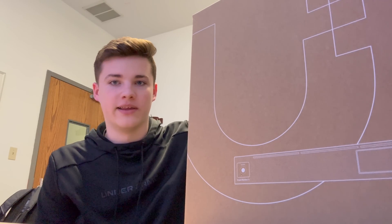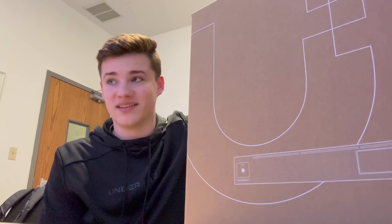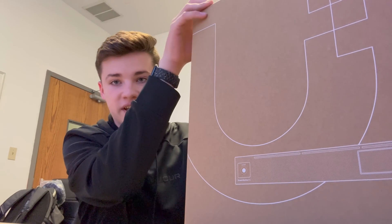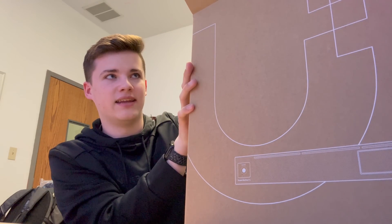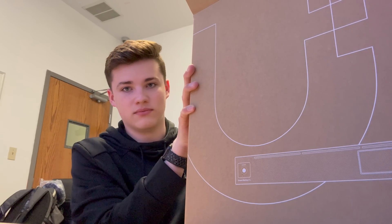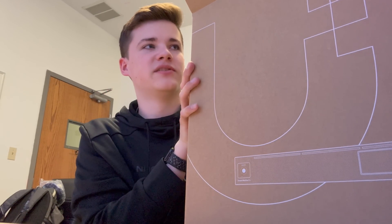I've been on Ubiquiti support for a while — they've been troubleshooting with me since December. It is now March 17th and we're getting somewhere. They did an advanced RMA, which means they sent me a new UDM Pro without me sending the old one back first. If you haven't seen the first video in this series, you should check out part one because it's a good introduction to what's going on.